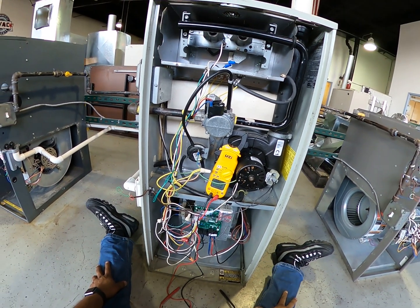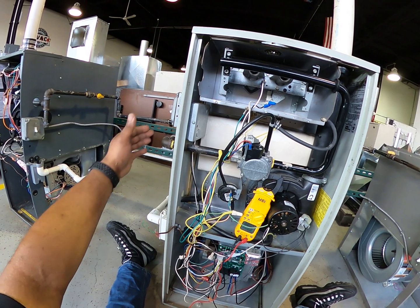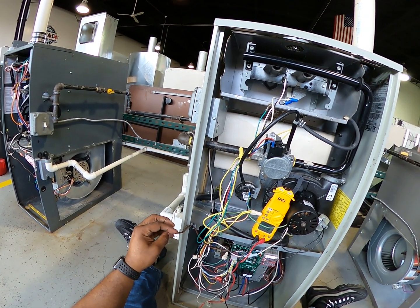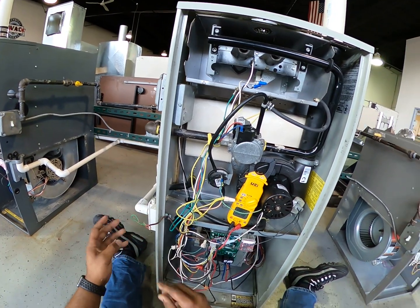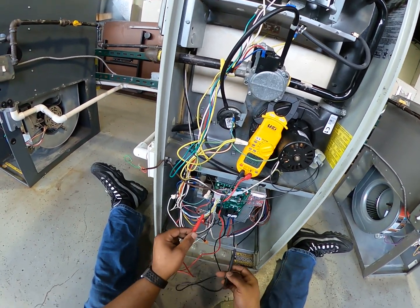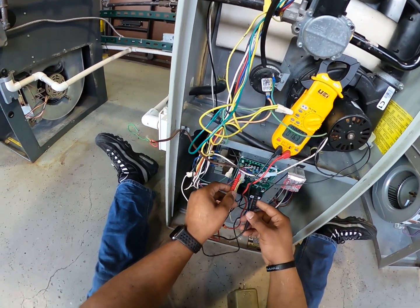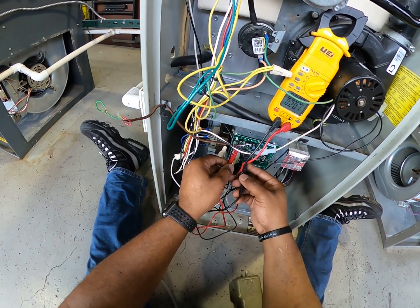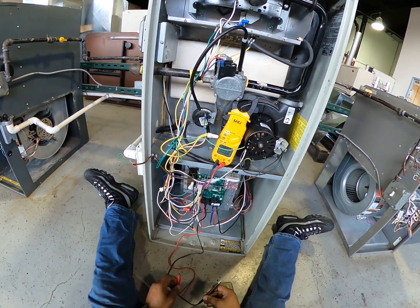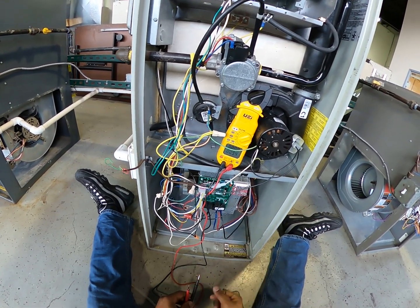About to check another unit. I'll turn my service switch on and call for heat. Nothing happened, so I'm going to check R and C on my board. I have nothing on C and R — I'm supposed to have 24 volts — and I don't see a light on my board.